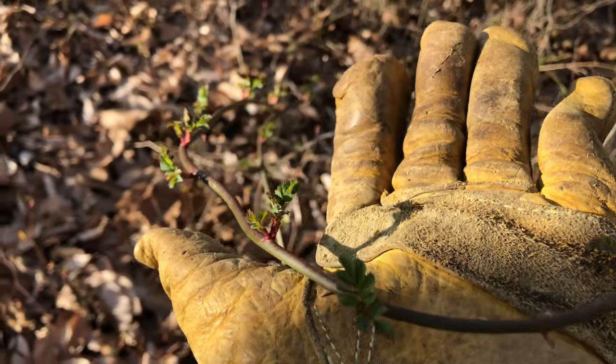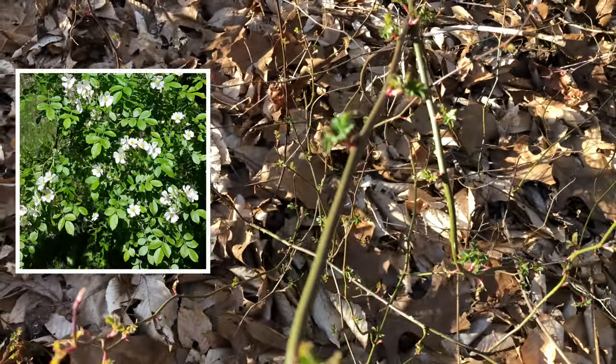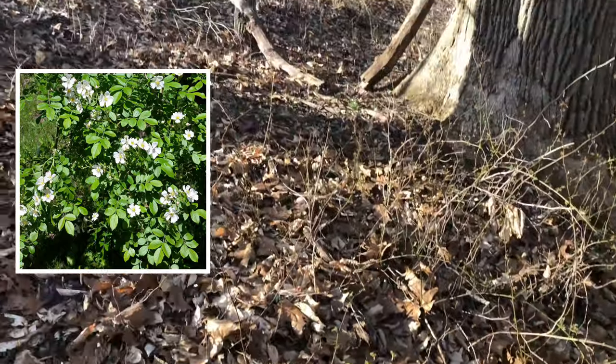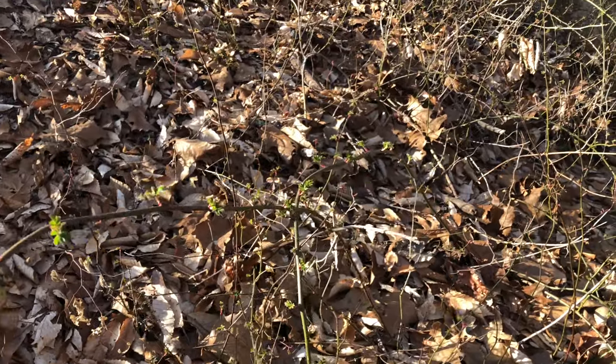After walking down the trail a little bit, I found some multiflora rose that is beginning to leaf out. You can see the beginning of these compound leaves — they will get a lot bigger as they do more photosynthesizing. Notice that compared to everything else, nothing is really green yet, but the multiflora rose is already beginning to leaf out much sooner than the rest of the native vegetation. That's an important clue for identification this time of year.